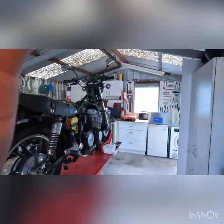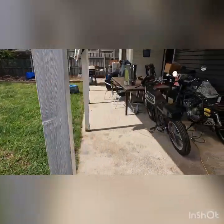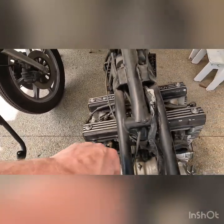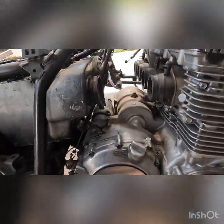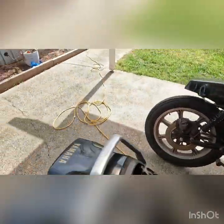I'll just show you the bike it came off of. I just used a heat gun and moved the air box back. Undoing these three bolts you can slide the air box back - heat gun on those hose clamps. Then undo the choke and the throttle, and that's all it took to get them out.